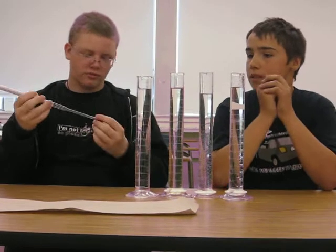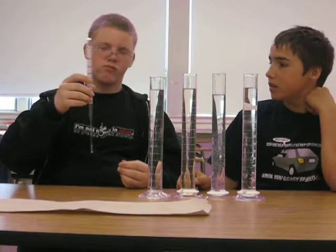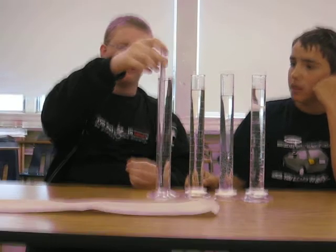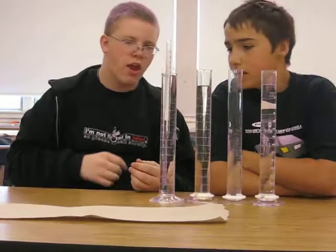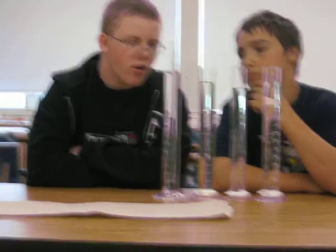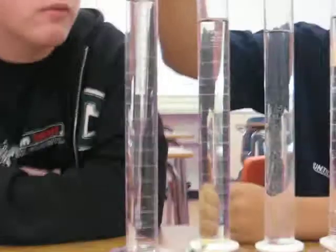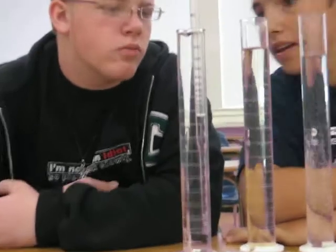So do you want to try something? Let's see what rubbing alcohol's density is. Let's drop it in here. As we taught you about the meniscus, you're going to have to watch and look at the meniscus, and then see what it reads.